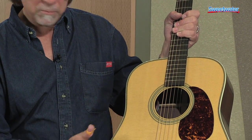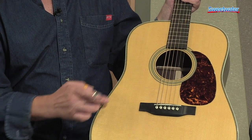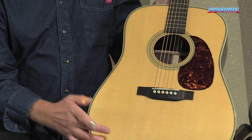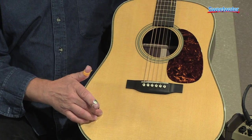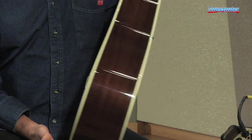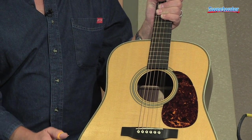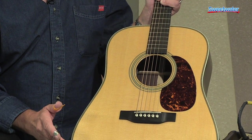The H-toner on the top gives it a very beautiful appearance. Of course the woods are all selected spruce — solid Sitka spruce on the top — and we have East Indian rosewood on the back and sides. The herringbone trim goes around the whole top of the guitar.